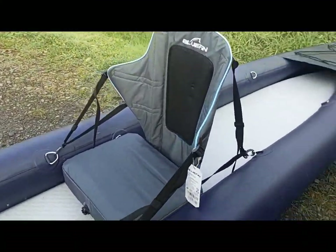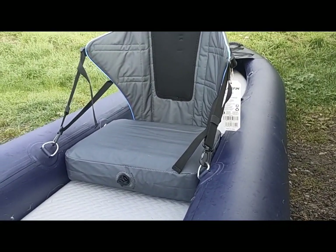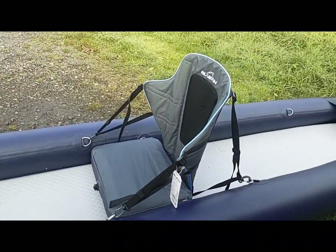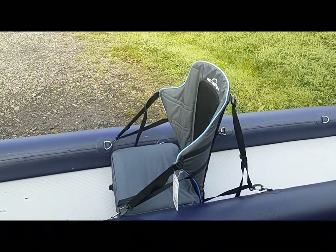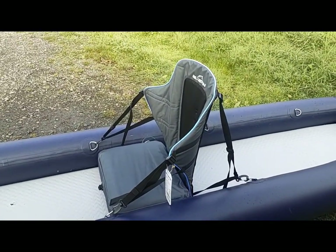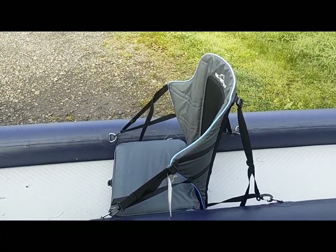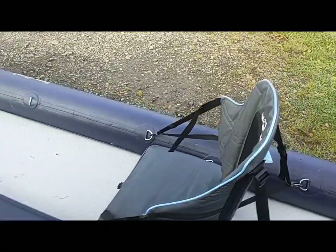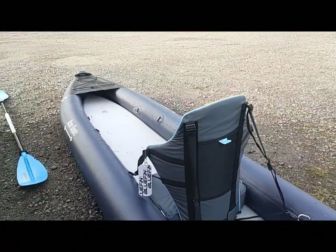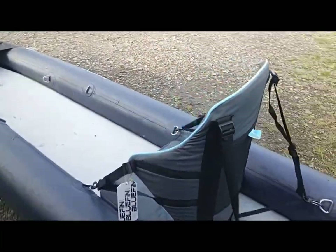Depth in the boat with the actual seat is looking similar if not even slightly lower than the memory foam one I really get on with - but that one's too hard for long paddles. I'm really liking the height of this seat; it's gone in onto the clips really well, so this is looking really promising. I'll take the tags off and let's go and see what we think.